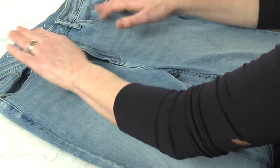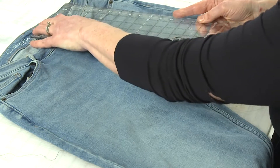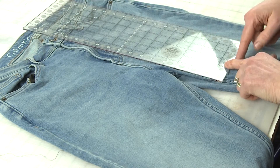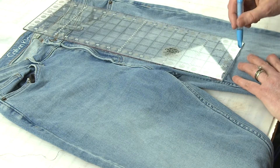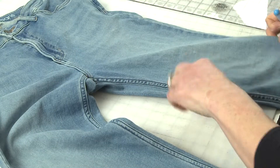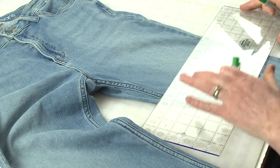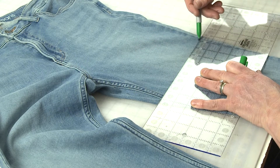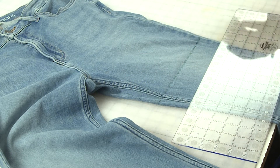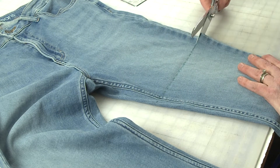First, I'm going to zip the jeans up and lay them nice and flat. I'll use my 18-inch ruler to measure from the waist down to the leg and use my chalk to draw a line at 18 inches. I'll actually use a green Sharpie marker since we're going to be shortening it — that way you'll be able to see. Then I'm going to cut right on the line I drew using a sharp pair of scissors.